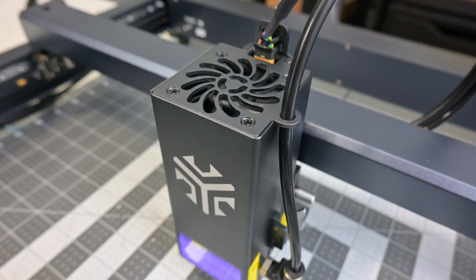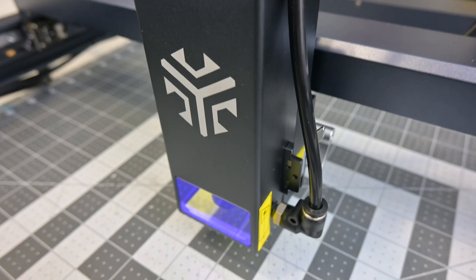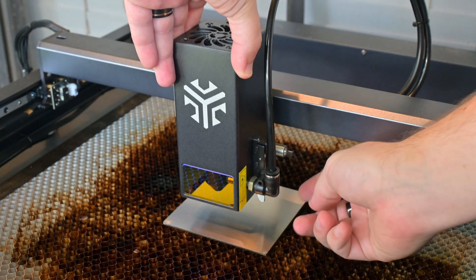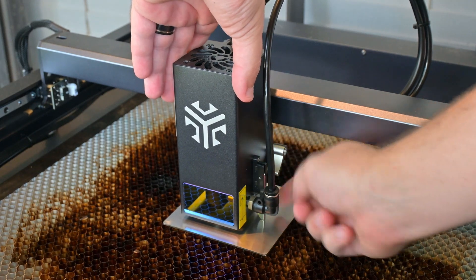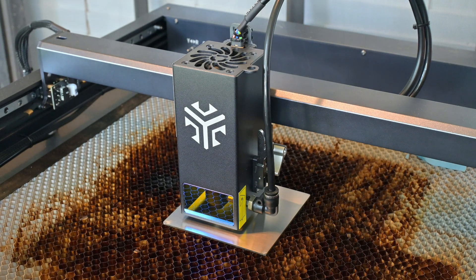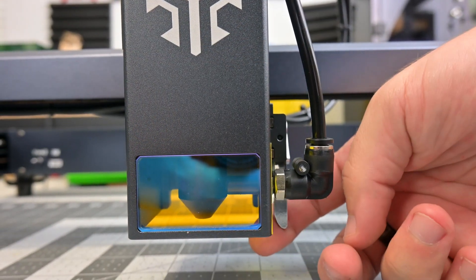At the top of the laser module is a powerful cooling fan which blows through the module to cool the diodes and help clear the smoke. On the side of the module is the focus guide. To focus, you flip down the focus guide, slide down the laser until it touches your material, and then lock the module into place. It is a very simple process. The focus guide is magnetically secured and I had no problems with it coming loose during operation.